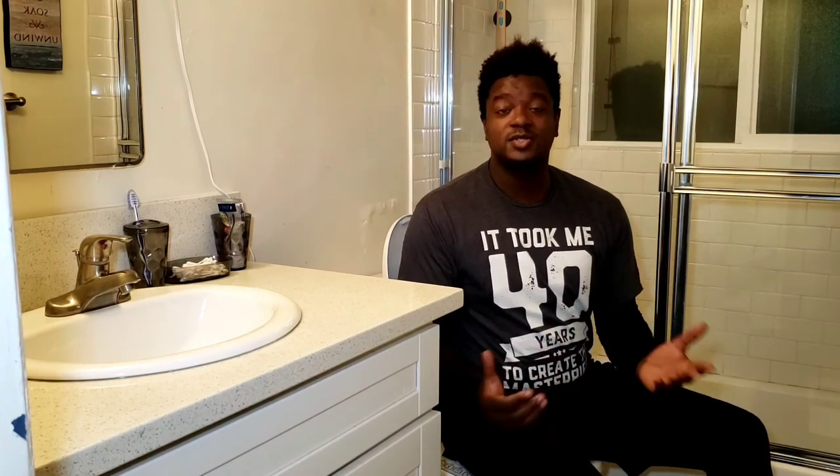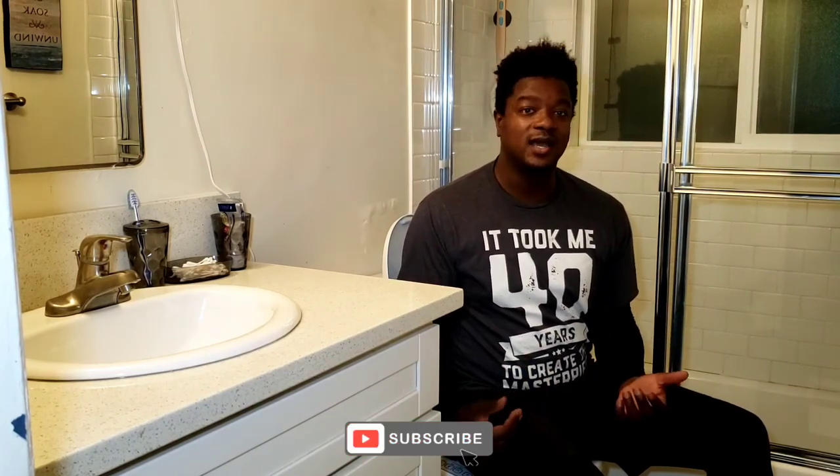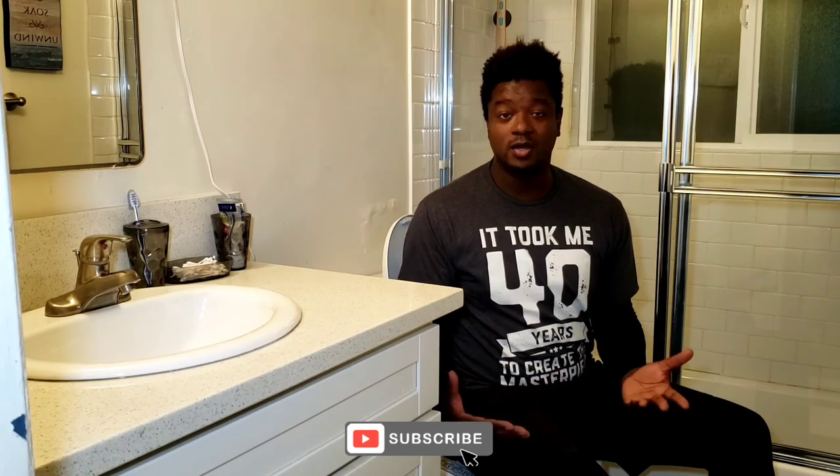That concludes my video. If you guys have any questions, drop them down below and I'll definitely respond. Also, like this video and subscribe to my channel — every Thursday I have another segment of Whatchamacallit and Thingamajig where I show you a different product you might want to use. Thanks for stopping by, peace!